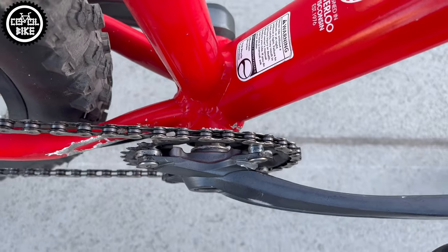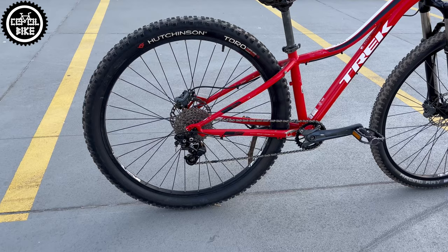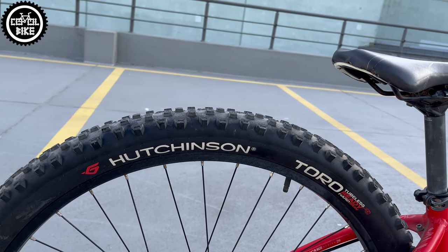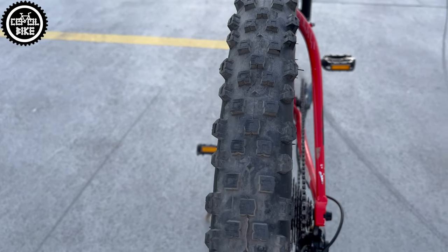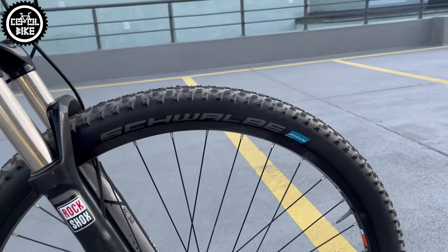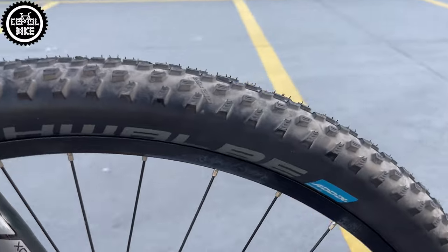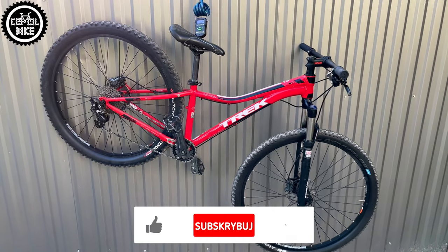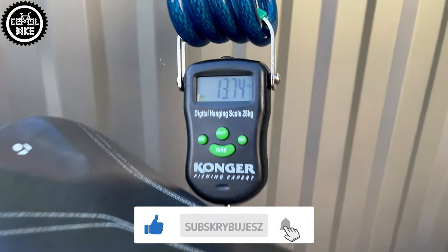But even better is the tire combo. The rear is a super aggressive Hutchinson Toro with reinforced sidewalls in size 29 by 2.35, designed rather for enduro than XC, and on the front is a new and very expensive Racing Ray with Addix Speedgrip compound with a width of 2.1. But the bike was already bought in such a specification and weighs over 13.5 kg.